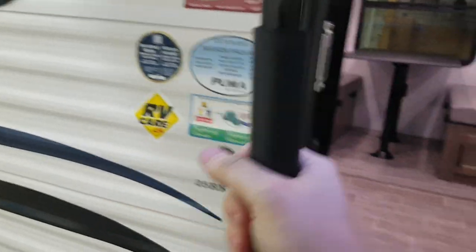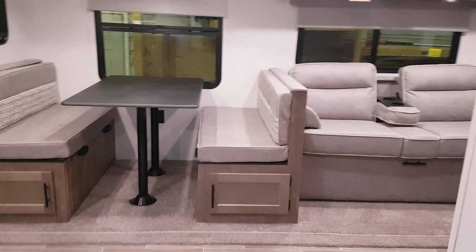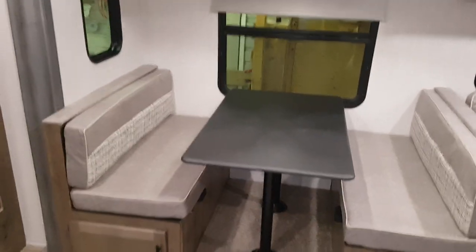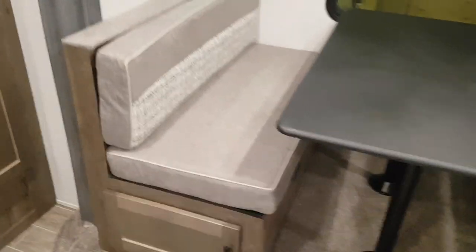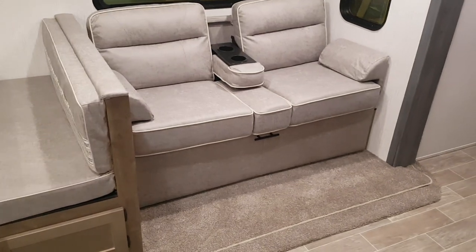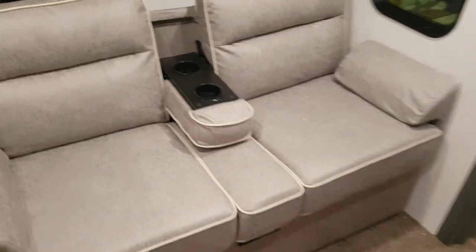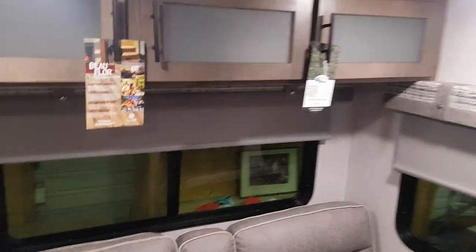Making our way inside, there's a large entry assist handle beside the door that folds over the door while you're traveling — something to grab onto when going in and out. There's a nice big open living area with a booth dinette that drops down into an extra bed, with storage underneath the seats, also accessible from outside. Right beside the dinette is a jackknife sofa that makes an extra bed, with storage underneath and built-in cup holders.